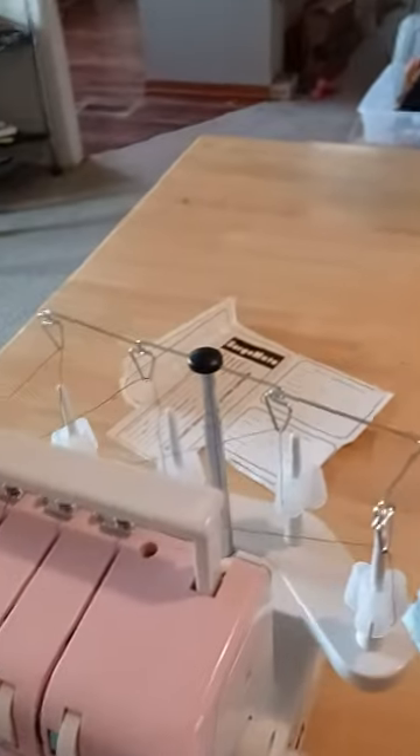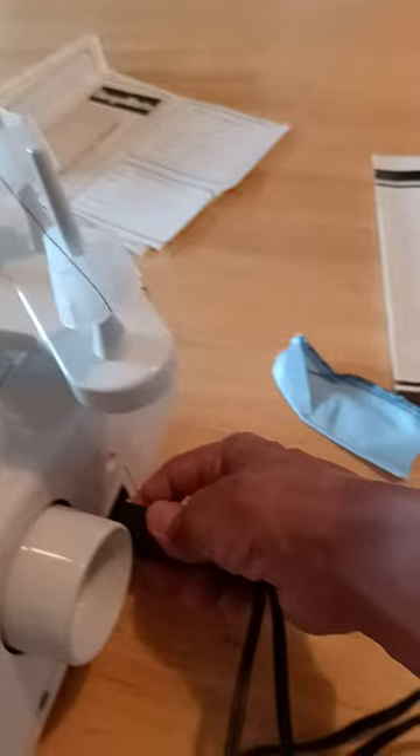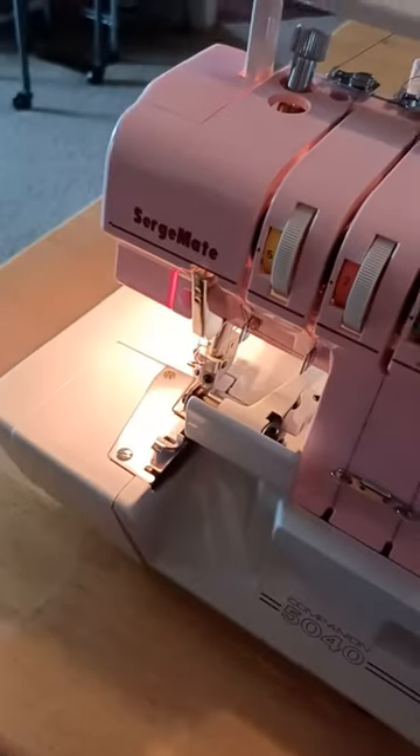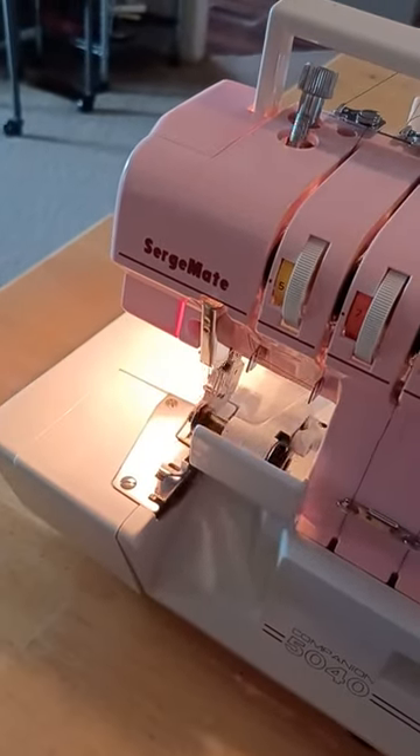Take a look at this serger. You don't have much time — plugging it in, the light comes on. BAM! And also when you press the button, the pedal, you can see that it's working.